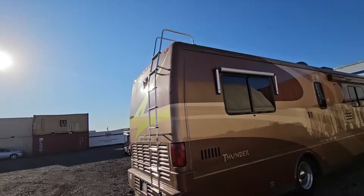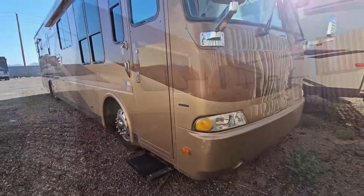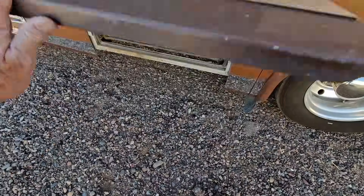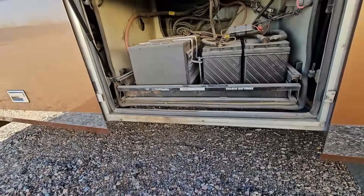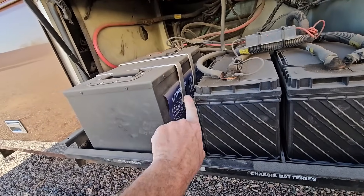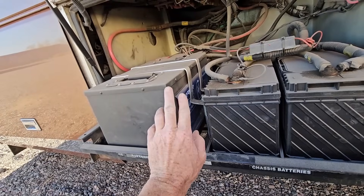Good morning guys and welcome back to the shop in my 2001 Beaver Patriot Thunder. It's been about a year and a half since we upgraded the house batteries from four 6-volt AGM lead-acid batteries to this Vader lithium iron phosphate 460 amp-hour battery.